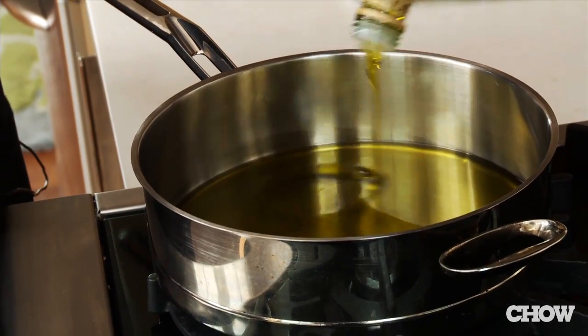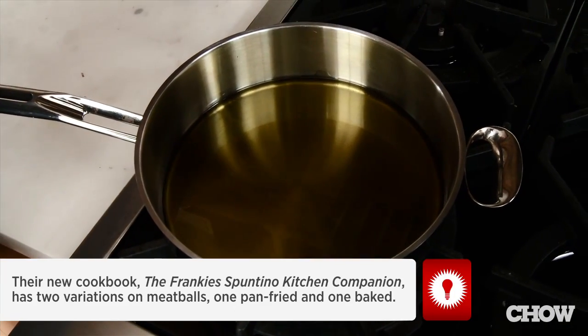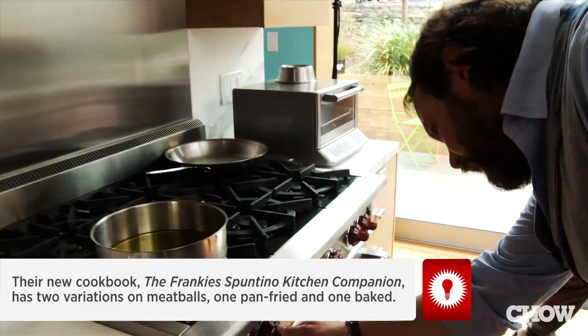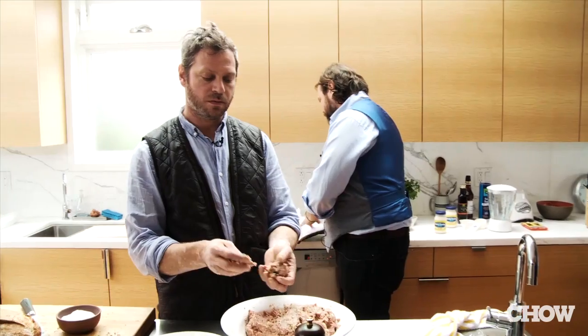We're using really good olive oil here — looks like it's Tuscan. Basically looking for about a quarter of an inch of olive oil. Shallow pan frying — that's the term. We just want to bring this up slow, like a nice medium heat. It even says medium on this stove. So we're ready to start forming some meatballs. The size of the actual meatball is in the book, which we thought was pretty funny — actual size, about that size.